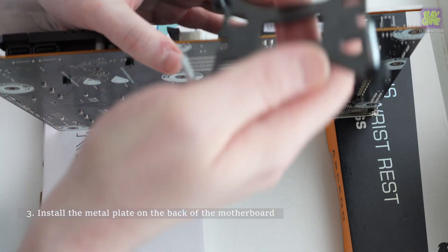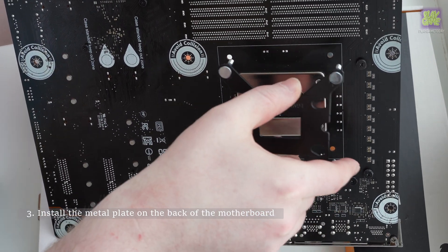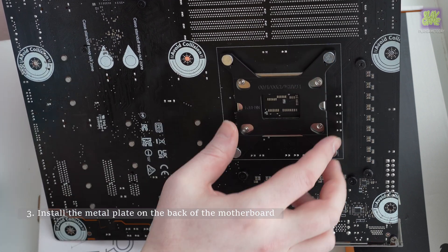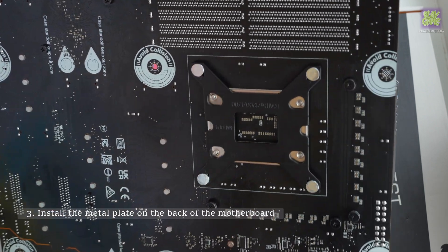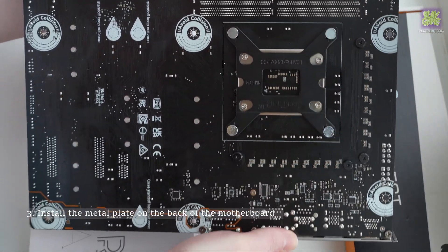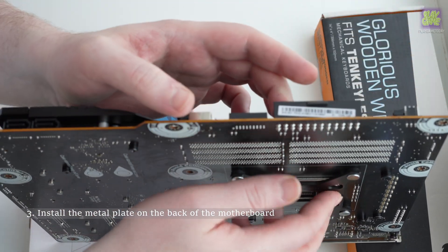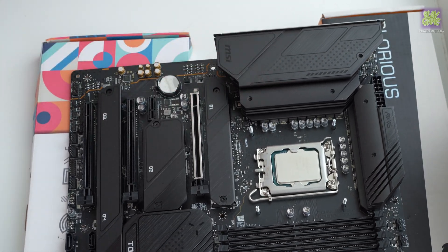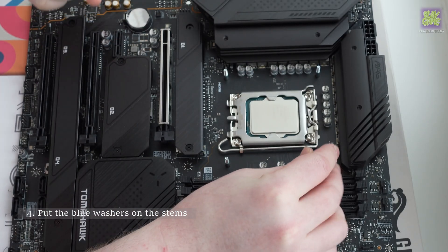To do this, turn the motherboard upside down and insert the stems into the holes, holding with your hand. Put the blue washers on the stems to keep the flat backside in place.